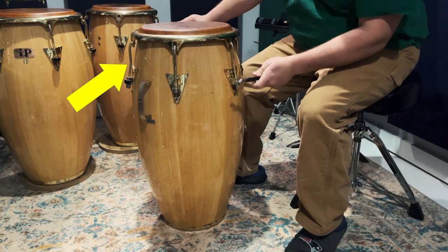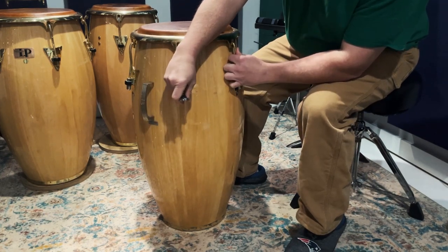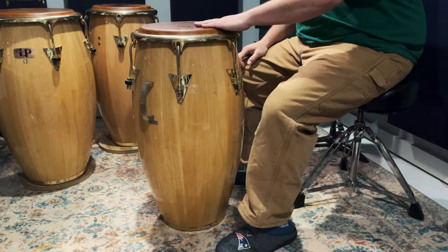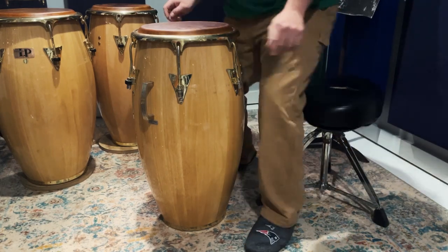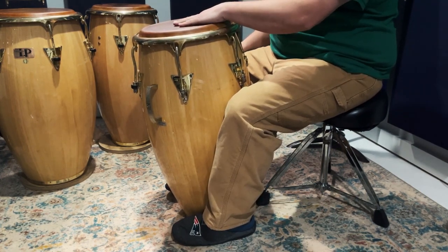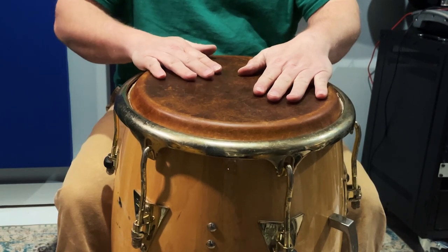Conga drums have tension rods that pull the head down over the end of the drum shell. You should tighten each nut on the rods gradually and evenly to maintain a good tuning. But what's more important than worrying too much about the drum heads and tuning is how you are playing the drum. This starts with your playing position, and this is all about the relationship between the drum height and how high or low you're sitting. The key is to place your palm on the drum and try to adjust your seat height so your elbow is a little lower than your wrist. This playing position will allow you to have more power and efficiency when you're playing the drum.